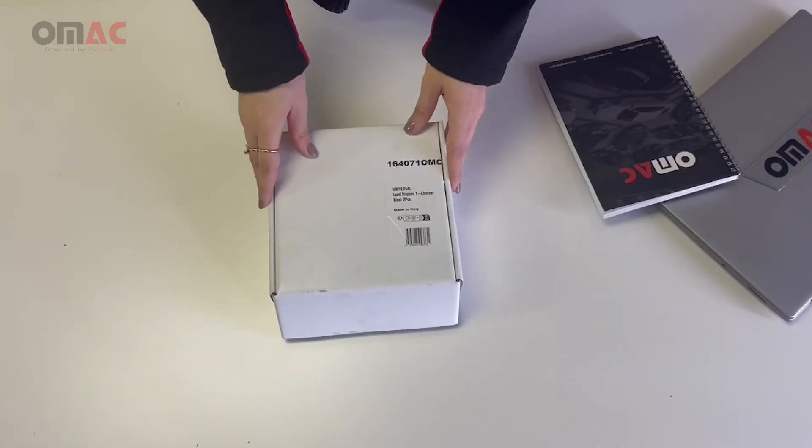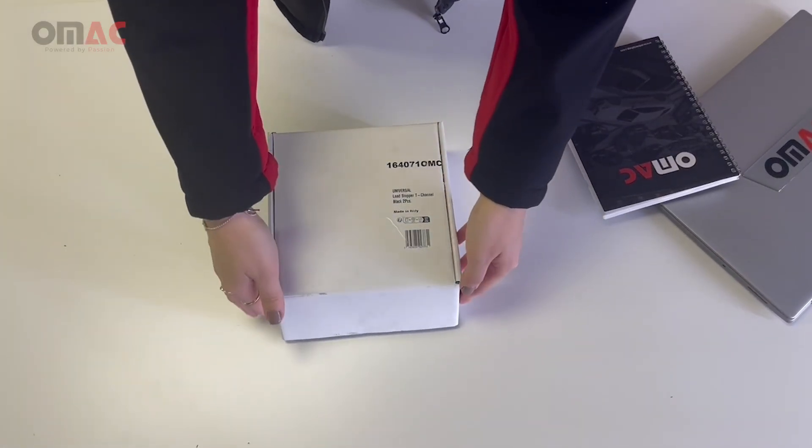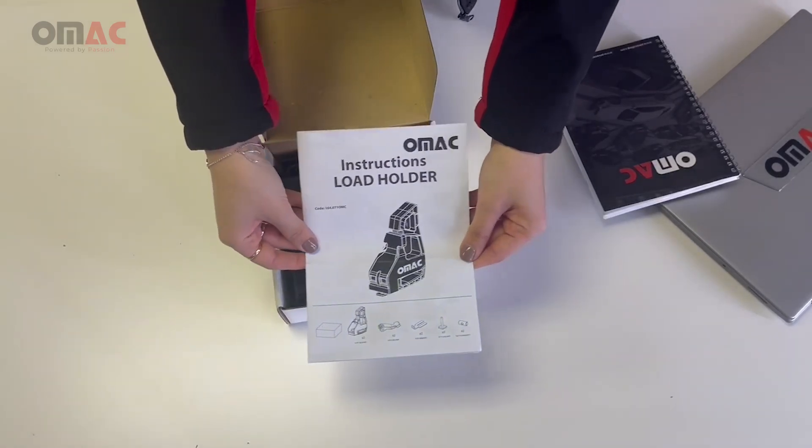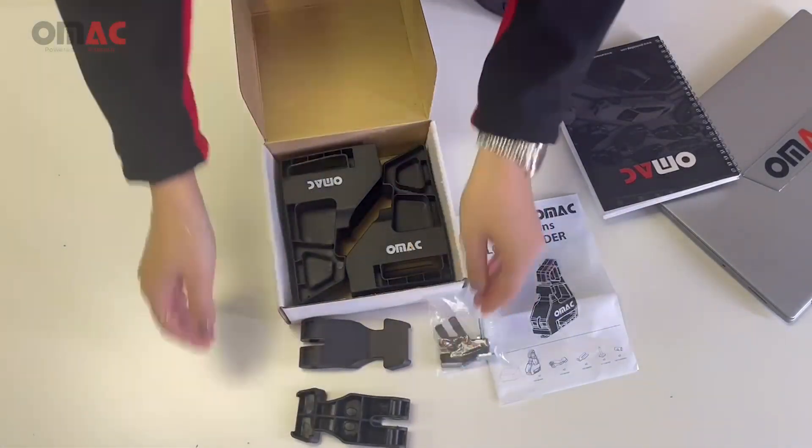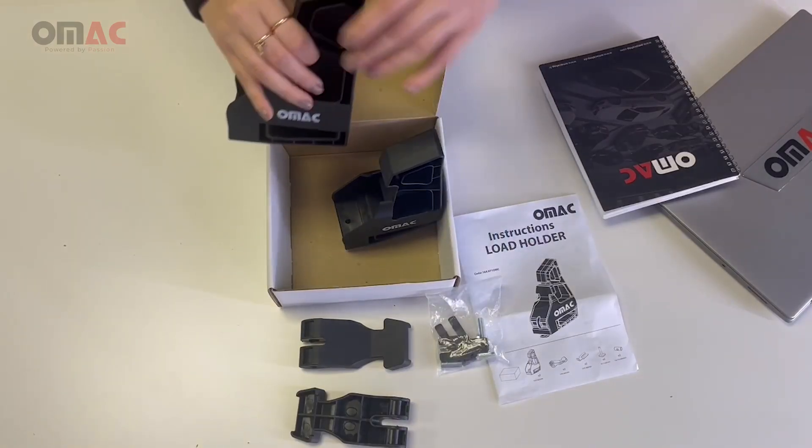The product comes disassembled, so let's see what we have in this box: the installation manual, hardware kit, the parts, and the load stopper.